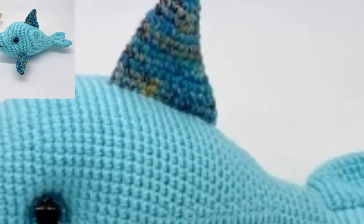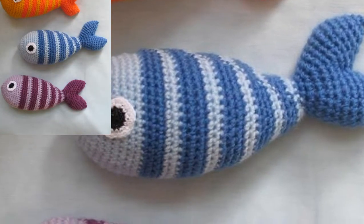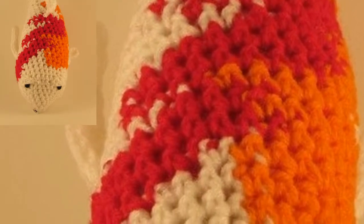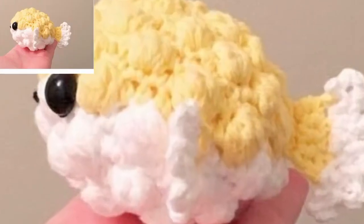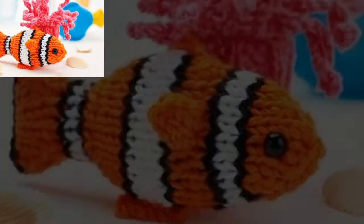This fish is a no-sew pattern. The pattern is worked in one piece, and the fins are added on. You can crochet this fish in under an hour, making it a perfect last-minute gift. I love cute projects like this because they are so easy to work on the go and do not require too many materials.